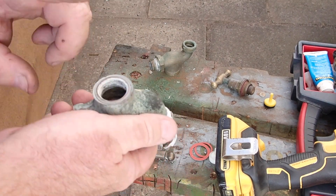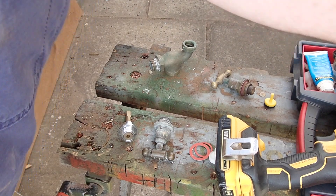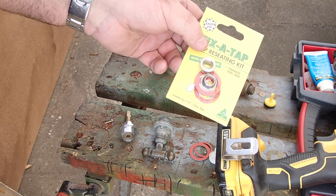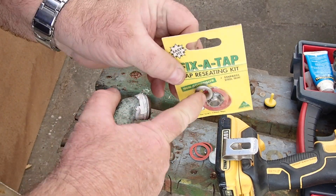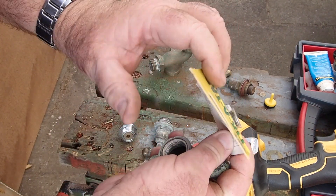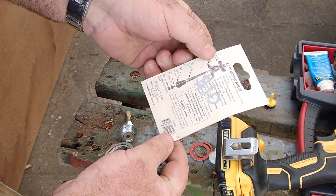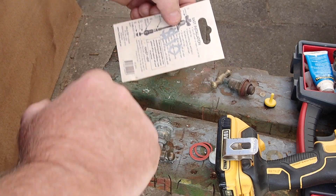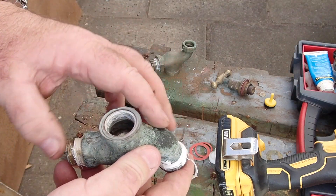At a certain point, if the seat gets so worn down, you're going to need to deploy a stainless steel kit like this. This is basically a complete new seat that you crank in. When I bought this it was $10 for a pair. You basically use the spindle to crank down a new seat. So there's another option for you.